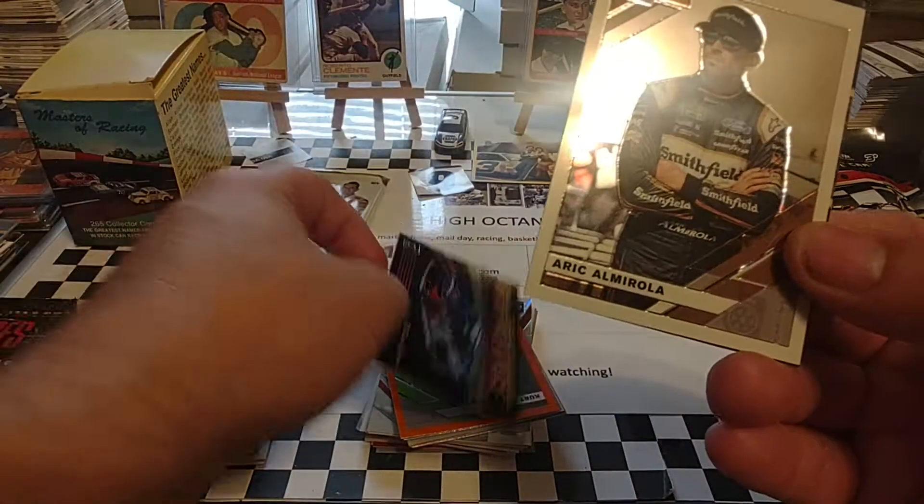Four more packs to go in this round, then we'll call it a day. You can tell by the light coming in the window back there, we are shooting this during the daytime — just didn't get a chance to do it yesterday. We start off with Jeb Burton, Martin Truex Jr., Gray Border. Kurt Busch, Orange Border. Christopher Bell. Elite Series Austin Dillon — trying to see what that 50th anniversary of RCR is. There's some nice Optic Illusions of William Byron. 87 throwbacks of Jimmie Johnson and Kurt Busch.